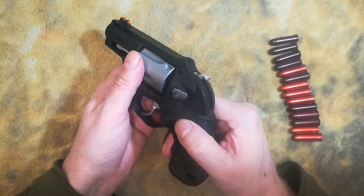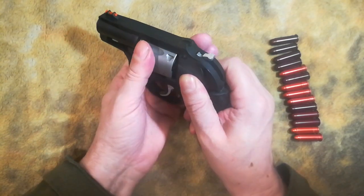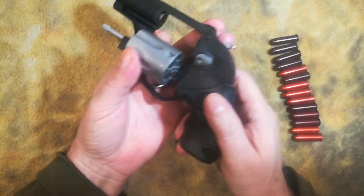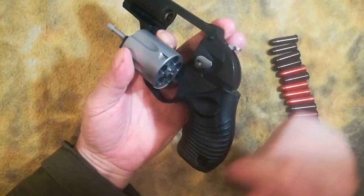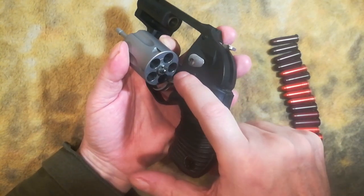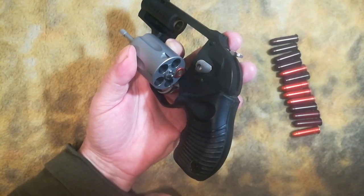I want to show you one-round proficiency, but I want to show you how it's done slowly first. As you're opening the revolver, you're taking your thumb and your index finger for a five-shot revolver like this. Index finger, thumb. Notice that I naturally am at the three o'clock position. The reason why I want to be at the three o'clock position is because when I put in that round, it goes in really good.